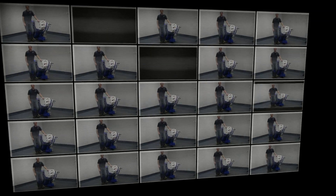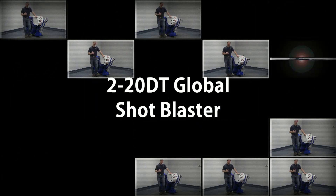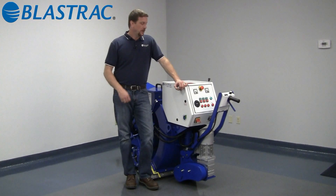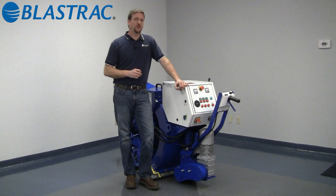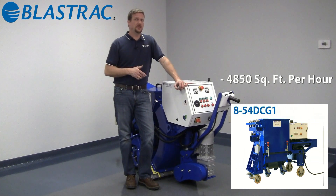Hello and welcome to the Blastrak information series of videos. Today we're going to be discussing the 220DT Global Portable Shot Blast Cleaning System. The 220DT is a very powerful machine, specifically designed for mid to large applications, capable of 4,850 square feet an hour of production. We pair this unit with our 854 DCG1, which provides virtually a dust-free operation.